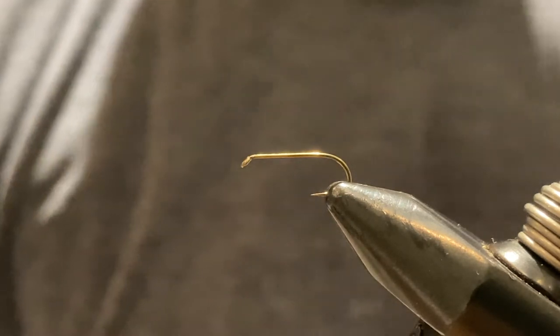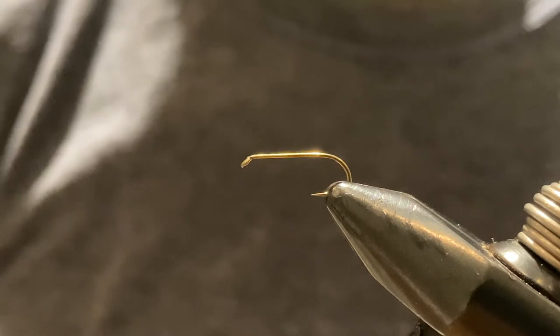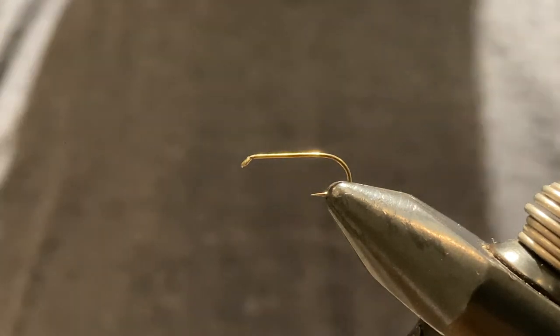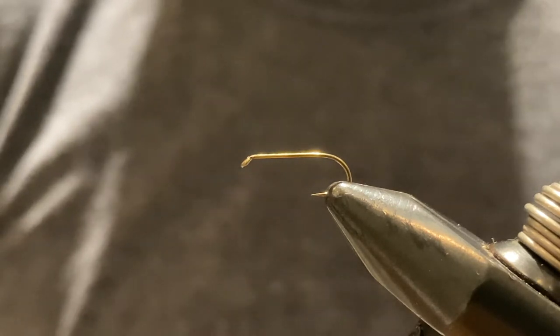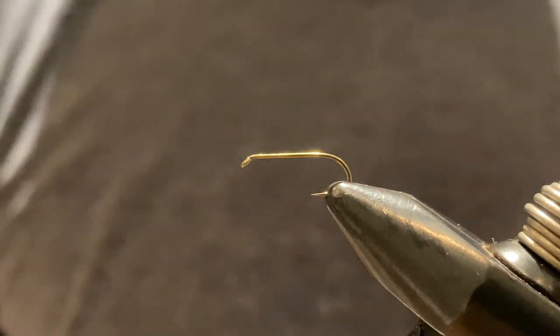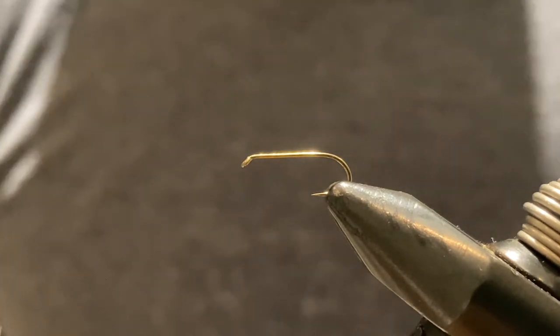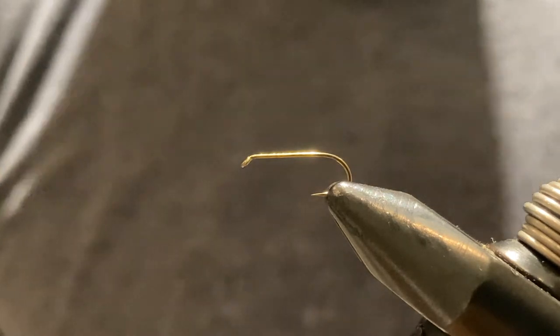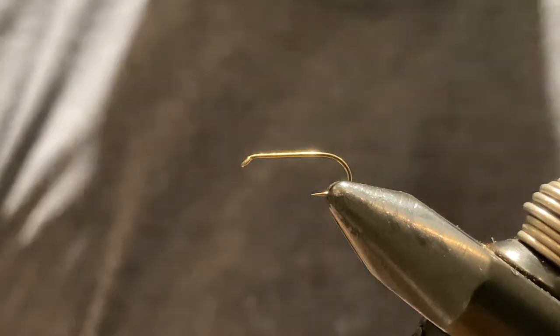Hey guys, we're going to tie the standard elk hair caddis today — the original, or at least as original as I know it. Nothing fancy, nothing special, but it's an incredible fly. I'm sure everybody that's ever fished a caddis hatch has probably tied one of these on at some point. Not an overly difficult fly, but let's get started. We're tying a size 14 on a TMC 100.